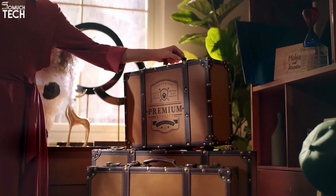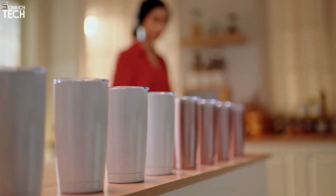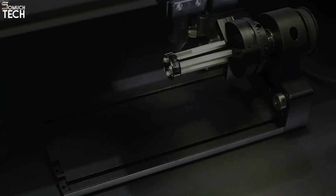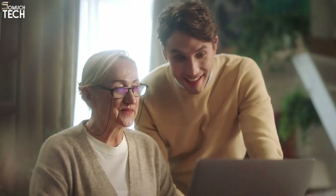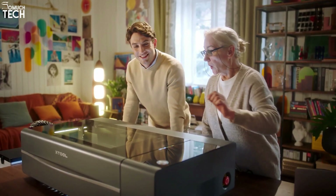A riser base allows you to raise the height of your workstation. Keep in mind that Glowforge's macro camera can achieve levels of 0.1 millimeters, while the P2 has a precision of 0.3 millimeters. One great thing about the P2 is that it is compatible with X-Tool's extensive ecosystem of add-ons, meaning this laser cutter can really do anything, including rotary engraving.